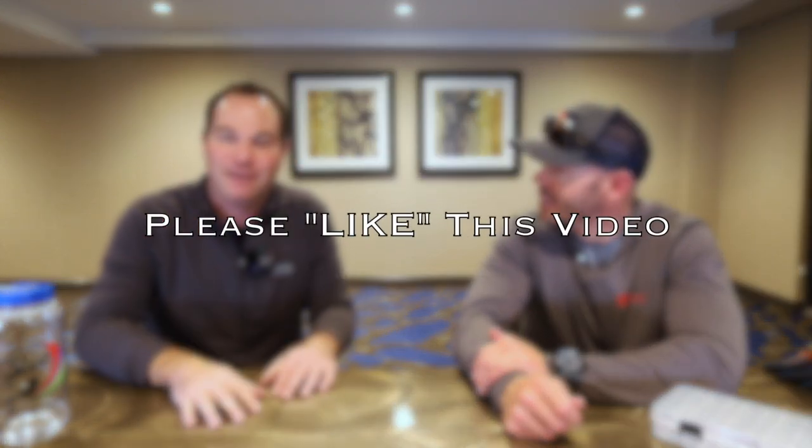Thank you again for coming on. Thanks, appreciate it, Tim. Thank you to all the viewers for watching. If you like this video, click the Like button down below. If you have any questions, you know how to reach out to Landon. You can email me at tkamesa@gmail.com. Please feel free to leave questions or comments down below. Thank you for coming on, and I'll see all of you soon. Bye.